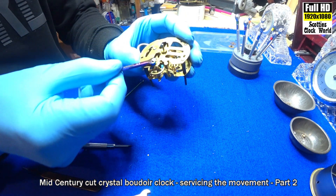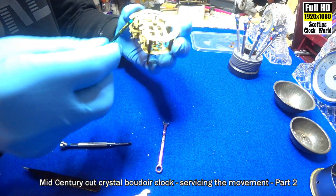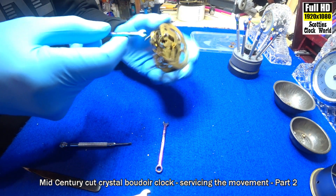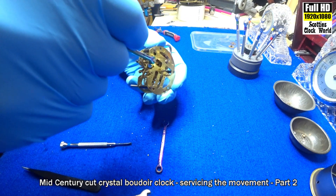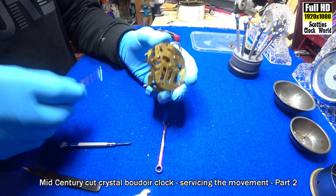Now we'll loosen the wheel. We'll wind this out so the wheel loosens and the pivot will drop out.